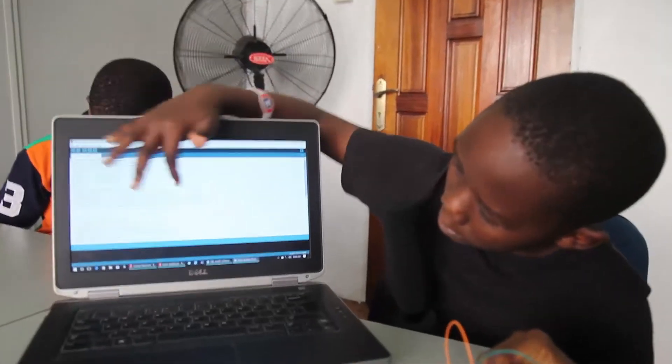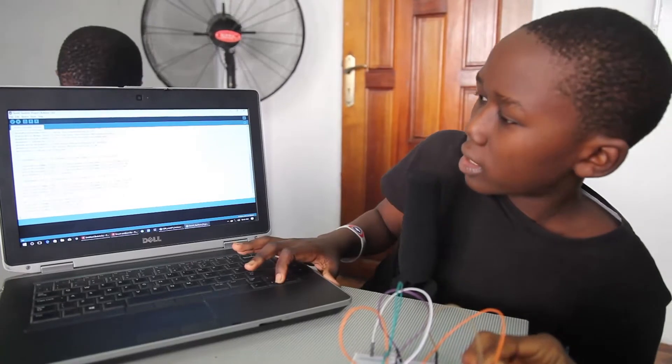The software we are using for our project is called Arduino. The name of the language we are using is called C++. We use various types of statements in it, such as if, else, digitalRead, digitalWrite, etc.